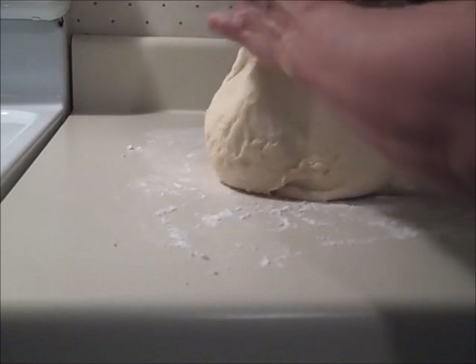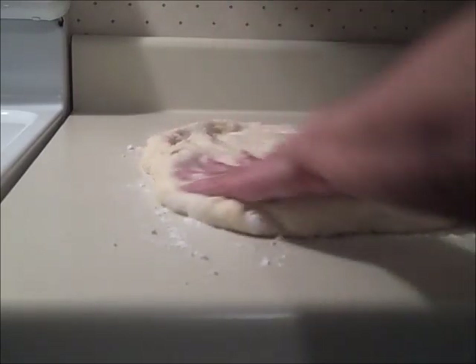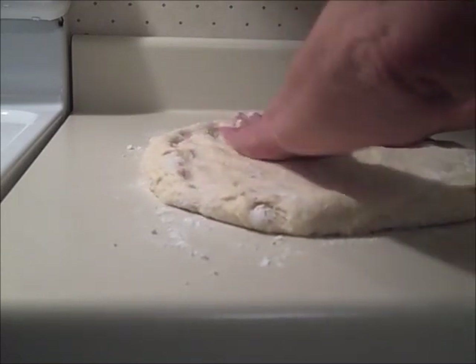When the dough was done, the bread maker was slammed full to the top, but it all turned out okay. I put the dough on a floured surface, punched it down, and let it rest for a few minutes.